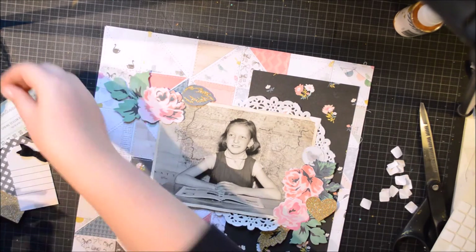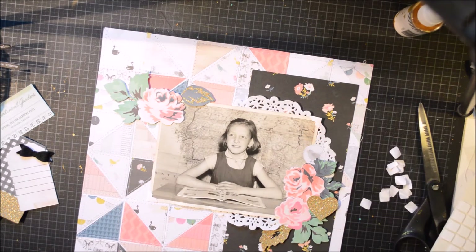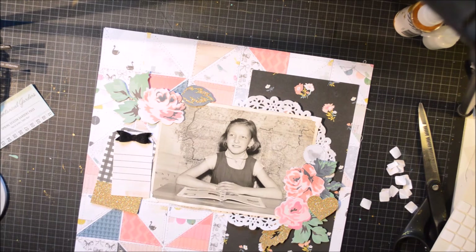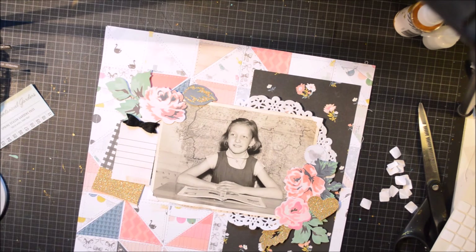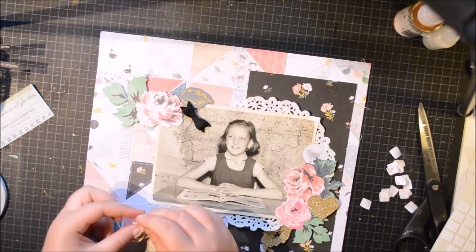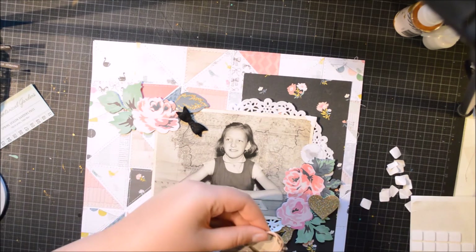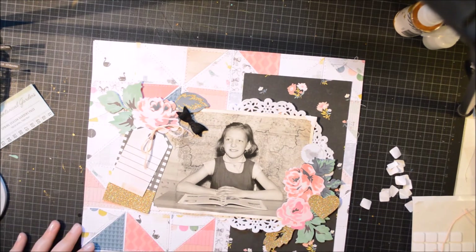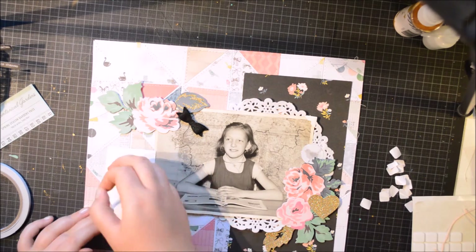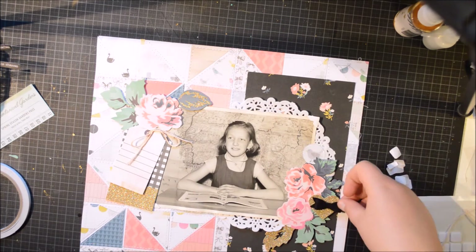So I'm going to add some epoxy flares. I have put them on the birds from that Maggie Holmes paper - I don't know what it's called but it has a lot of birds on it. The epoxy is one inch so the birds are a bit bigger, but I love how cute they are. I have done a ton of those flares and I'm putting them on everything. I'm going to skip my felt bow and use some embroidery thread to just make another bow and put that down. And like I said, no adhesive on the photo, so only on the outside.